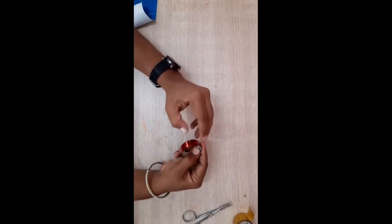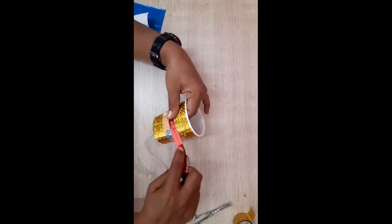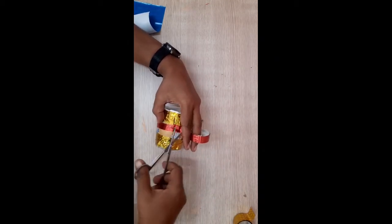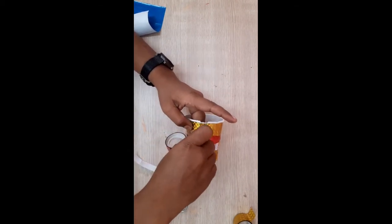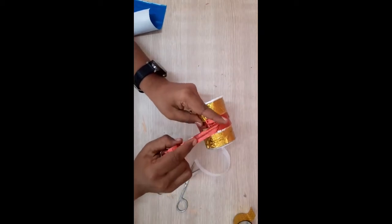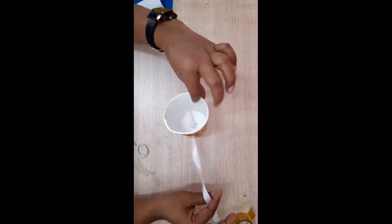Now take red color tape. Cut it. If you want, you can wrap again. Cut it. In this way you have to wrap.